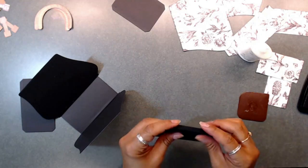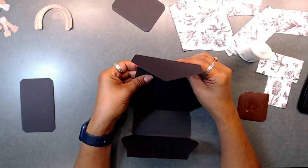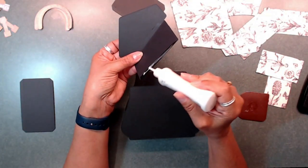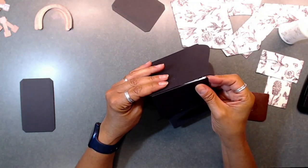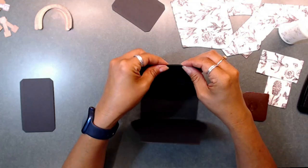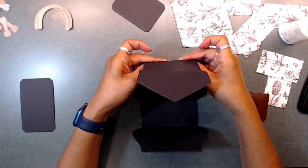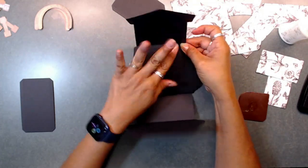You can add this flap to the back of your purse — it doesn't matter which side is the front or the back. Just go ahead and attach that to the back of the purse. And we are almost done. Now you've got your flap and your front and back of your purse.